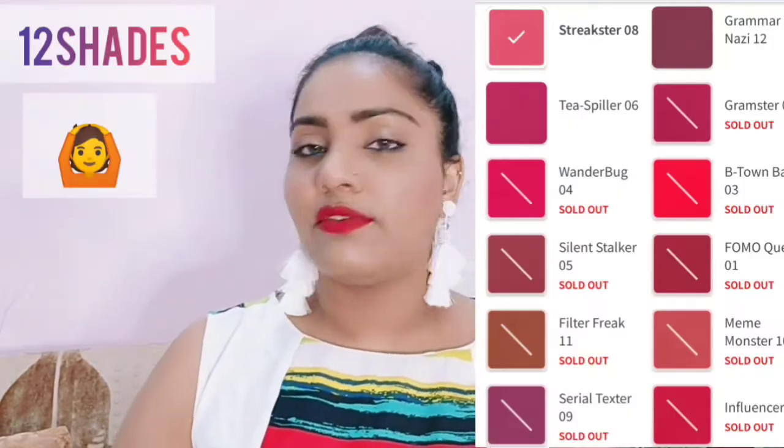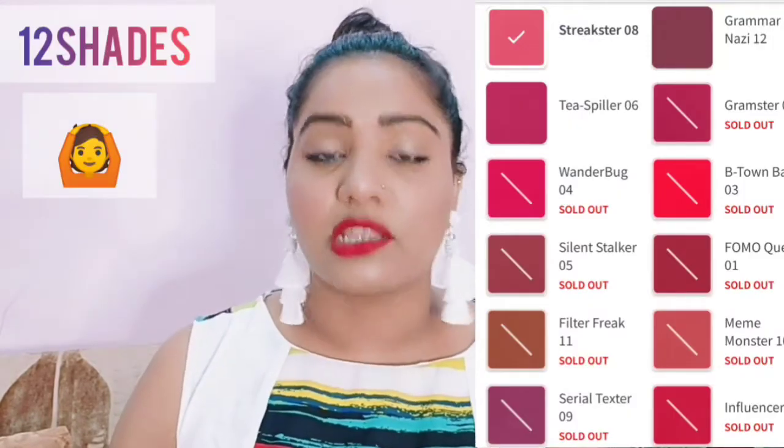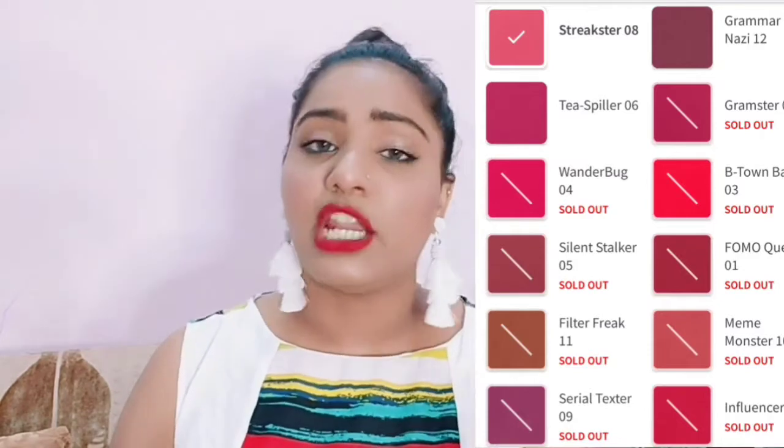This is naturally transfer proof — you can see, obviously no transfer. It is a matte lipstick. But if you eat oily food, it will transfer like any usual liquid lipstick. You will get 15 shades. The price point has 20% off currently — maybe when I post this video it may be reduced further. Today is 6th of March and I saw the 20% off, so sometimes you will get a discount.